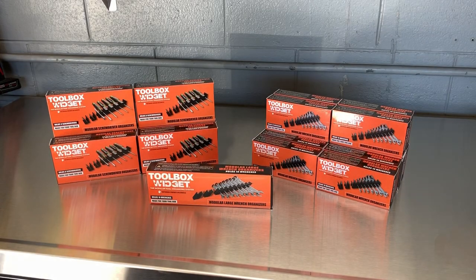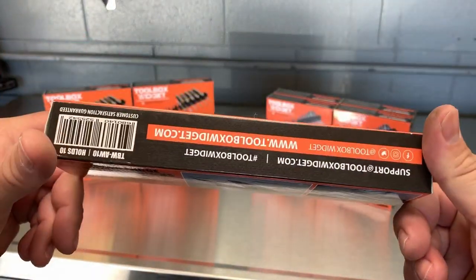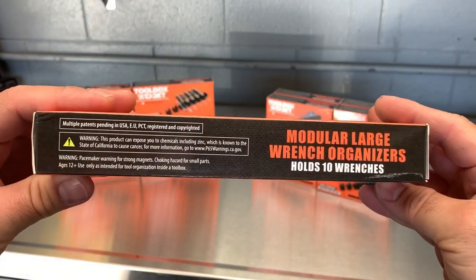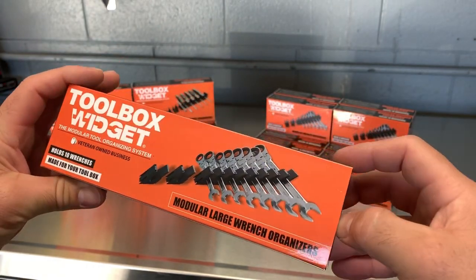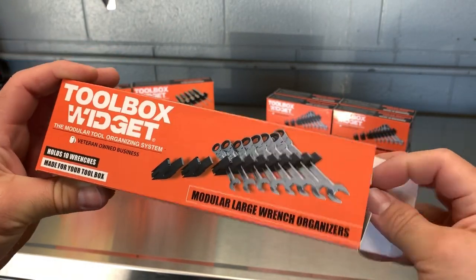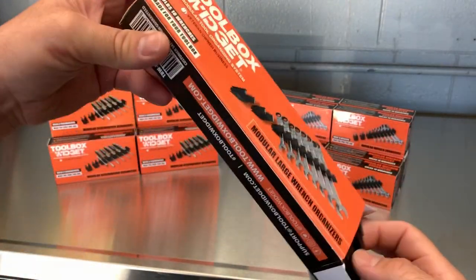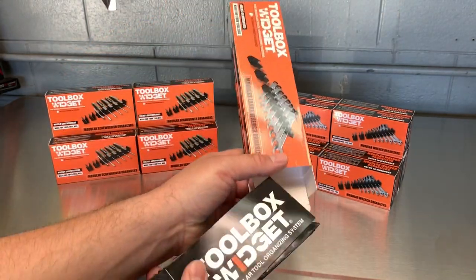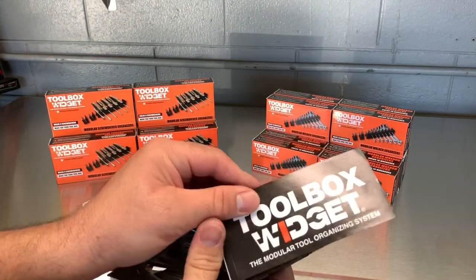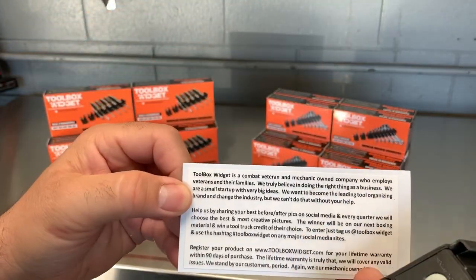Here we are — Toolbox Widget, a veteran-owned company owned by veteran mechanics, and they will stand behind your back 100%. Let's take a look at the angled wrench holders. When you open the box you get a Toolbox Widget sticker and a little story card in the back.